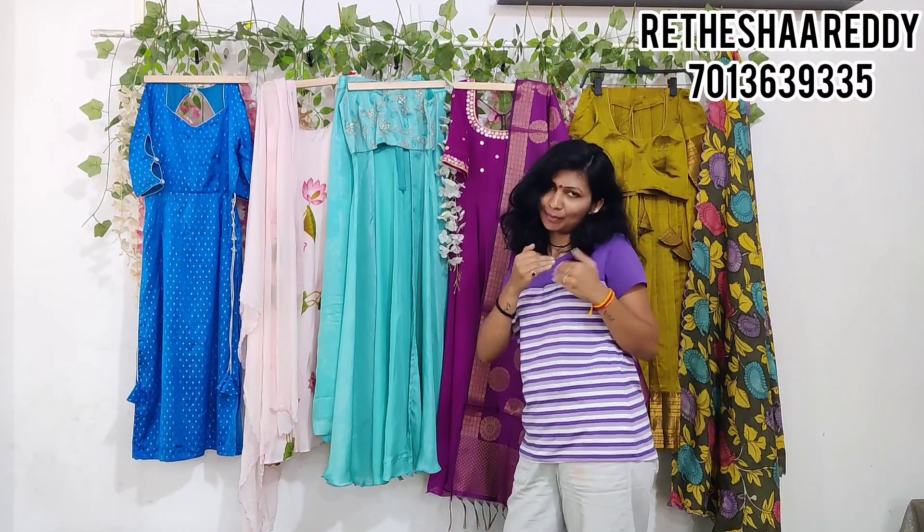Hi! Hello! Welcome to my channel, Fashion Planet, where it is Shareddi. This day, you have a beautiful, traditional, Indo-Western, mix and match type of outfit.